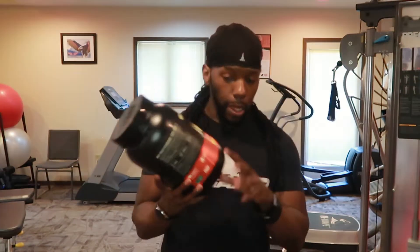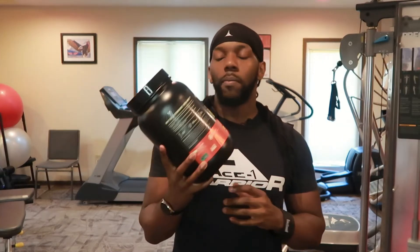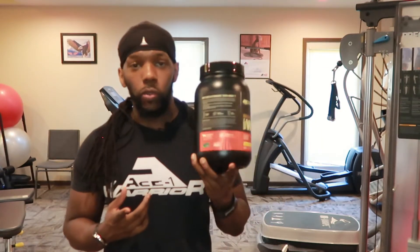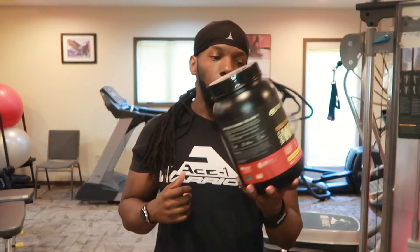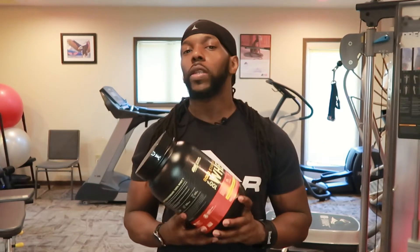Sucralose is a sweetener — those are the artificial ingredients: acesulfame potassium and sucralose. For mixability, it mixes pretty well. I'm not mixing it in this video, but I have used this product before and the mixability is pretty good. You can mix it in a blender, a shaker cup, or a hand blender. It mixes pretty well.